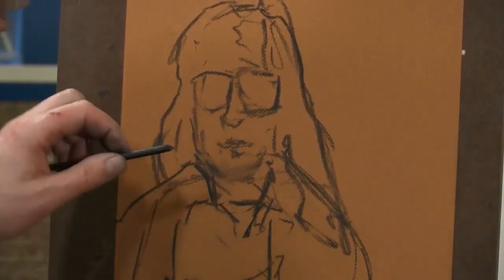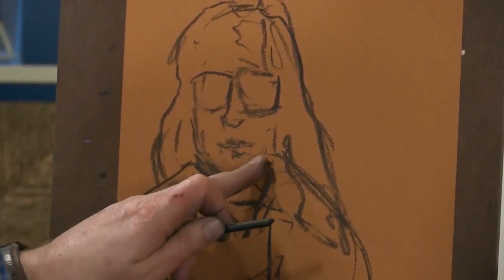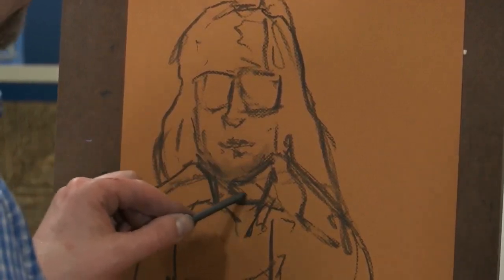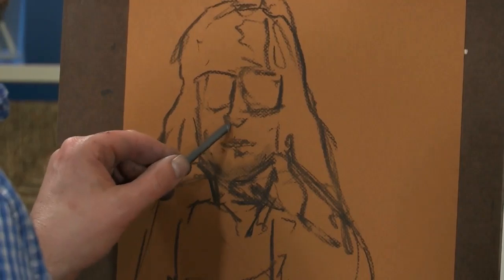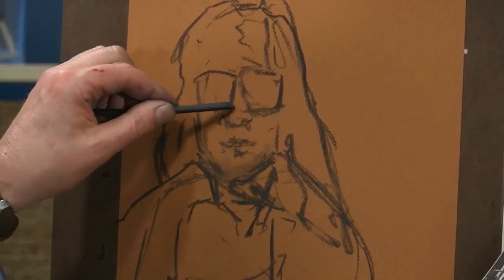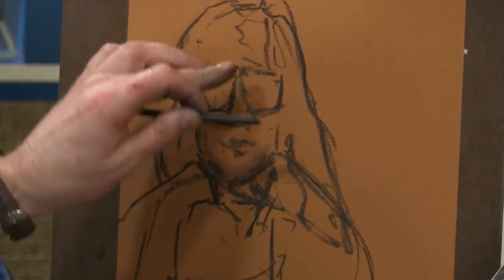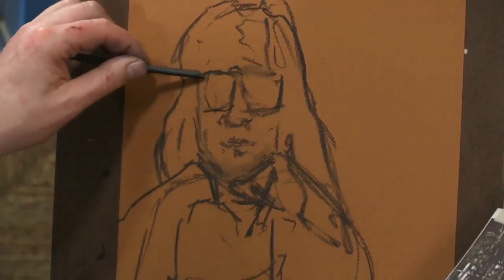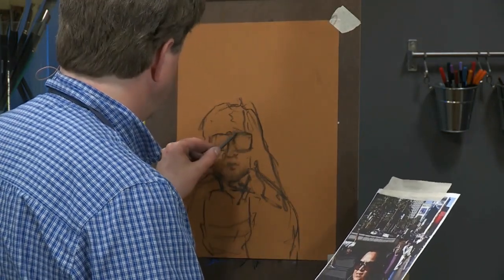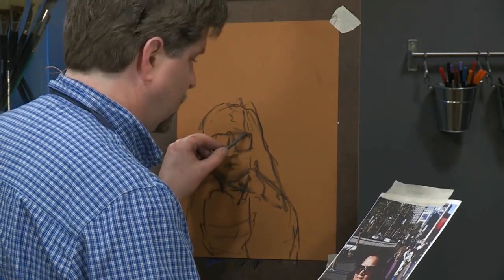I'm using the vine charcoal from the set, so if I make a mistake it's easy to correct — I can just wipe it with my finger. This paper has a rough side and a smooth side; I'm working on the rough side, which gives me a lot of nice texture.